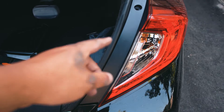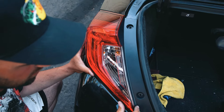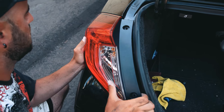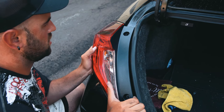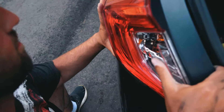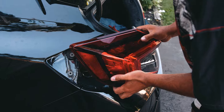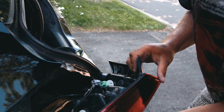Now we need to remove the tail light to access all the wiring behind it. There are just a couple of small Phillips screws here. We've taken the two screws out and now we're removing the tail light, which is clipped into the corner. You gotta pull it out and mess with it a bit — and there you go, now we have all the access we need.